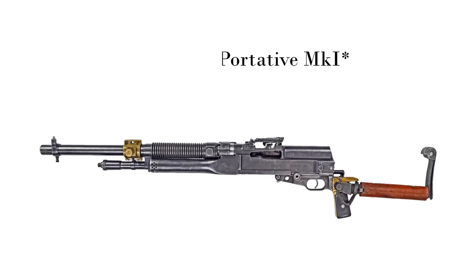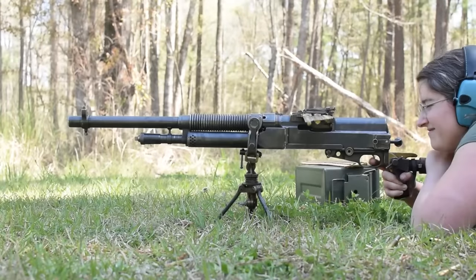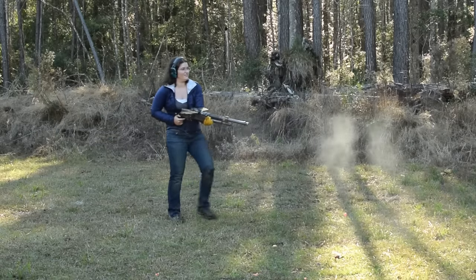Hotchkiss Portative, mark one star. Weighing in at 26.5 pounds with an overall length of 48 inches, this is certainly more portable than the 1914, but not by much.